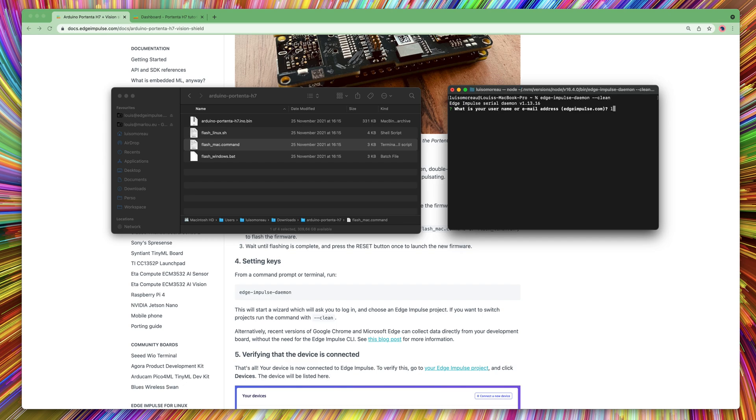Login to your account and select your project. Give your device a name.